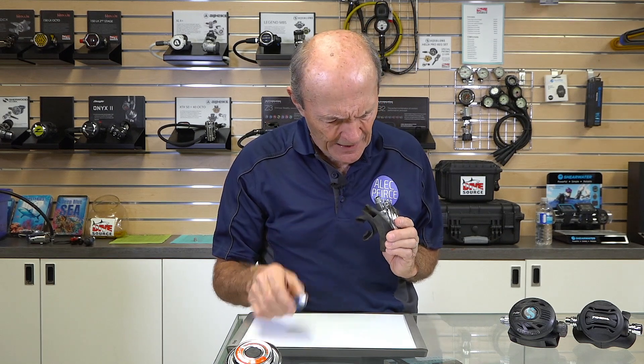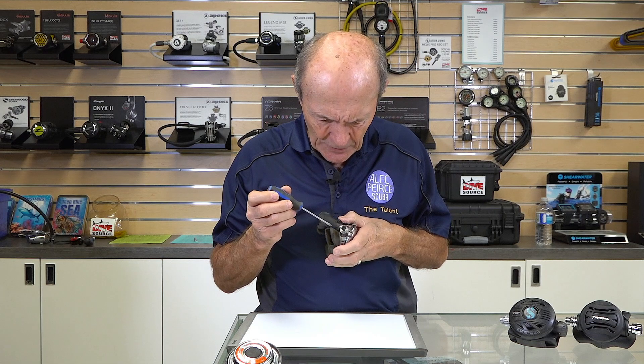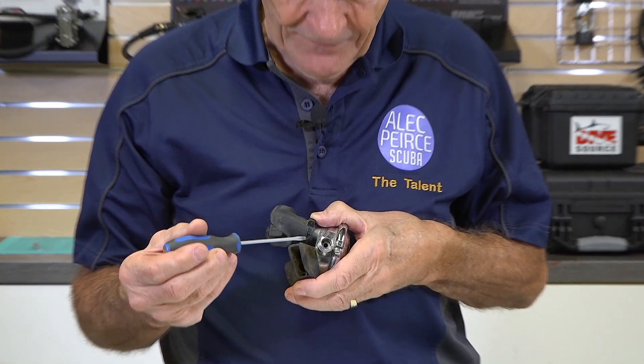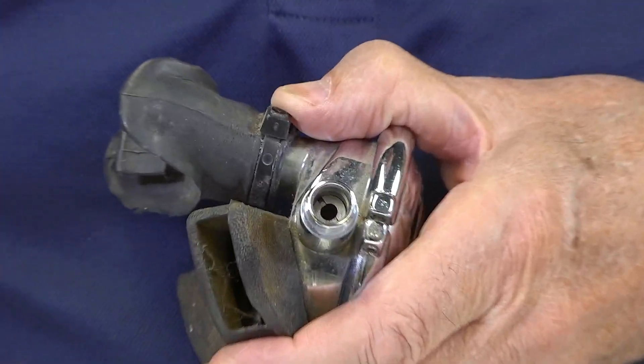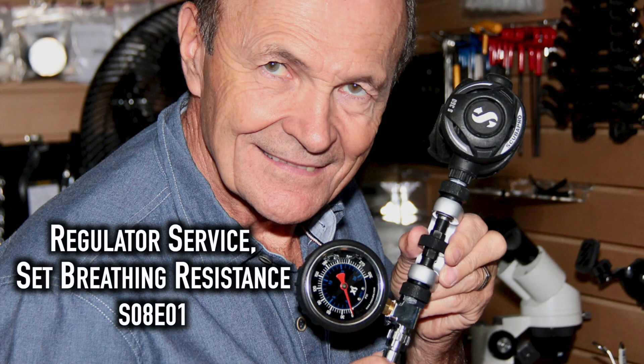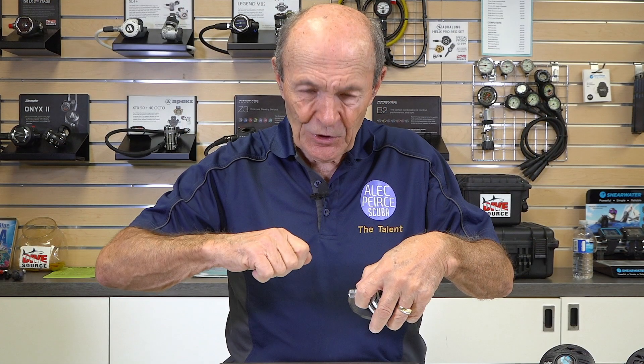That's adjusted by a little screw down in there — that is your breathing effort adjustment, requiring a special tool. You put the hose on, put the air to it, and adjust it so that air is not free-flowing but is extremely easy to breathe from. That's pretty standard — the same with every regulator.